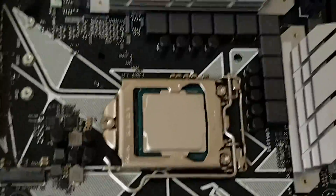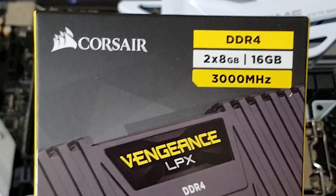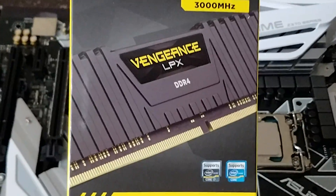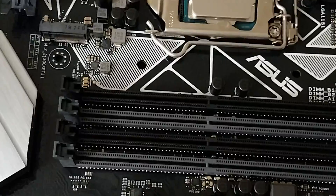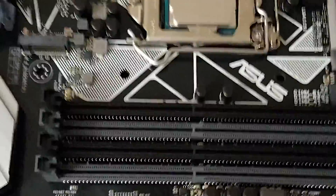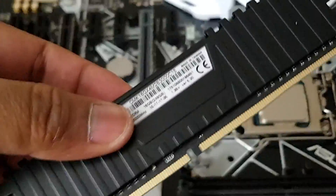Our CPU is done and well placed. Now we will install Corsair 16GB RAM at 3000MHz — two sticks, each 8GB, DDR4. If you are using all four slots, use all four; if using only two, you should use the first and third slot. If using only one, use the first slot.